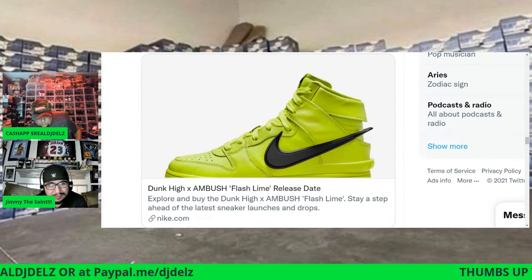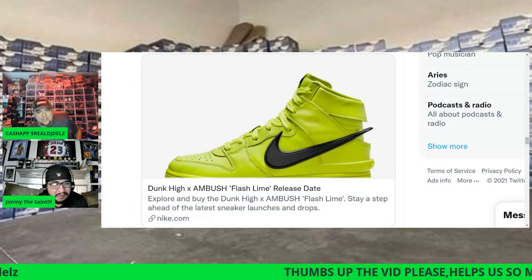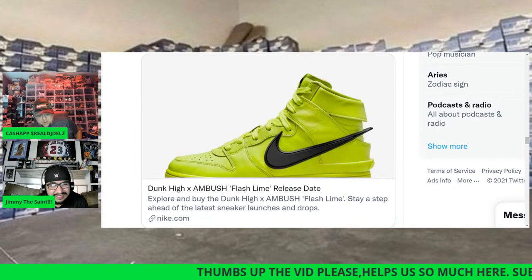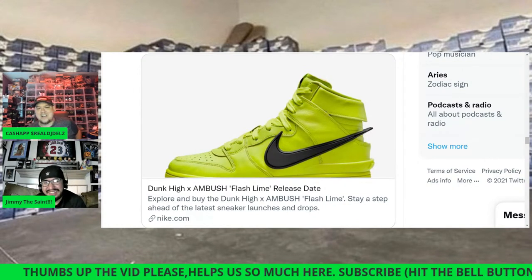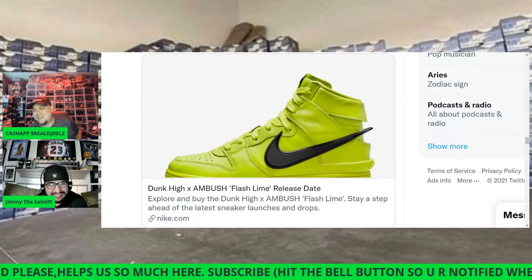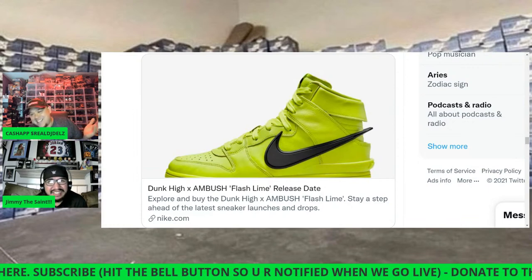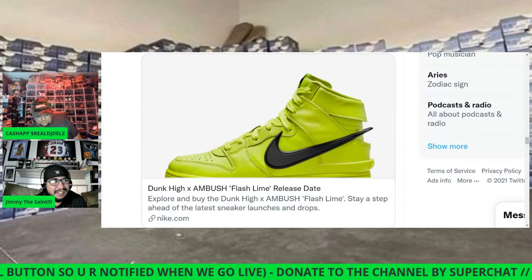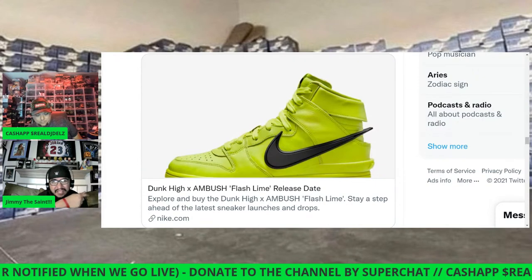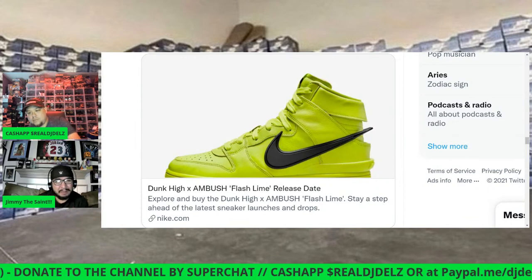I have a link in the description where you can get these a little over retail, but I highly recommend them. I don't recommend shoes a lot — if you've got to pay 20, 30, even 50 extra, I would. That's how much I like these. The LeBron 8 is dropping at select retailers, but none around my way got them. I Saw Clothing had a raffle.